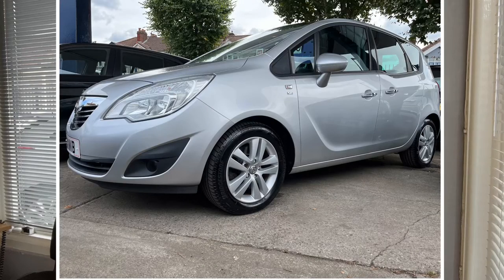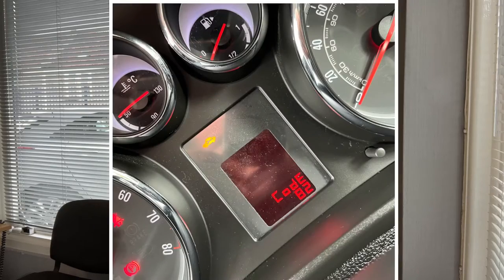Hey guys, welcome back to the channel, I hope you're all well. Today I have a 2011 Vauxhall Meriva which has lit up on the dash the amber car light with a spanner through it, along with code 82.